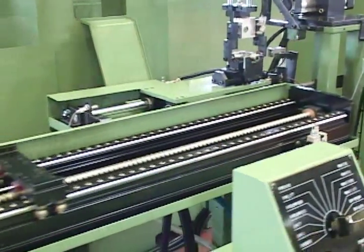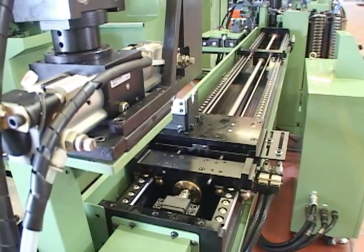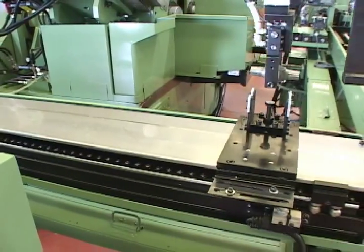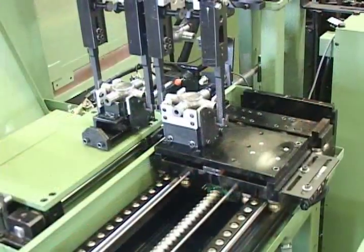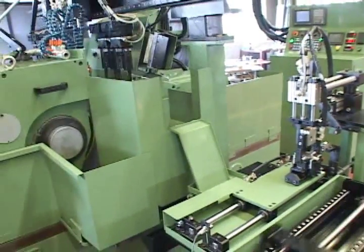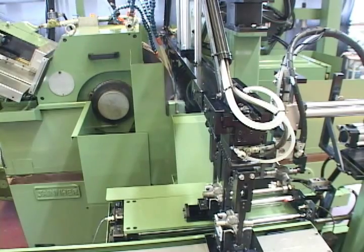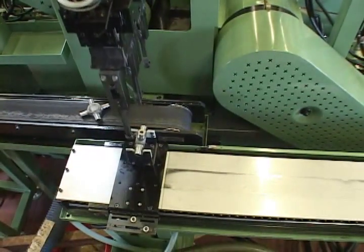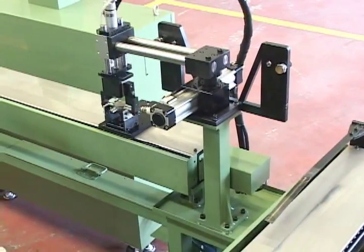Each axis loader adopts a servo motor and uses a ball screw for positioning. The front of the workpiece will be moved into the grinding position. The first grinding and secondary grinding may be performed at the same time or separately. After the first grinding, the workpiece rotates 90 degrees for the next grinding.